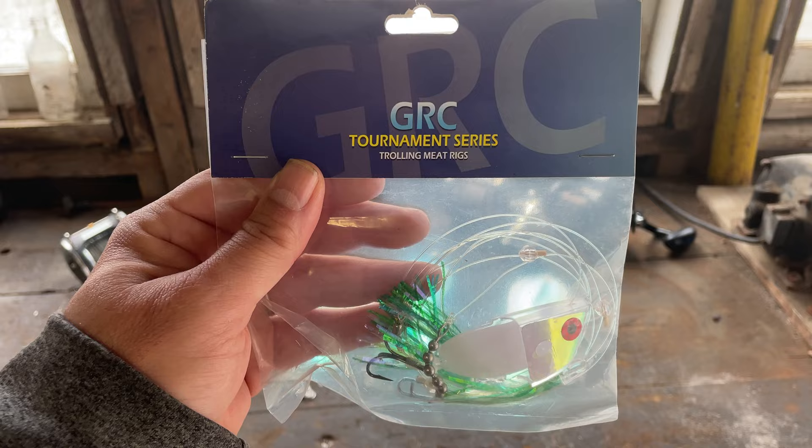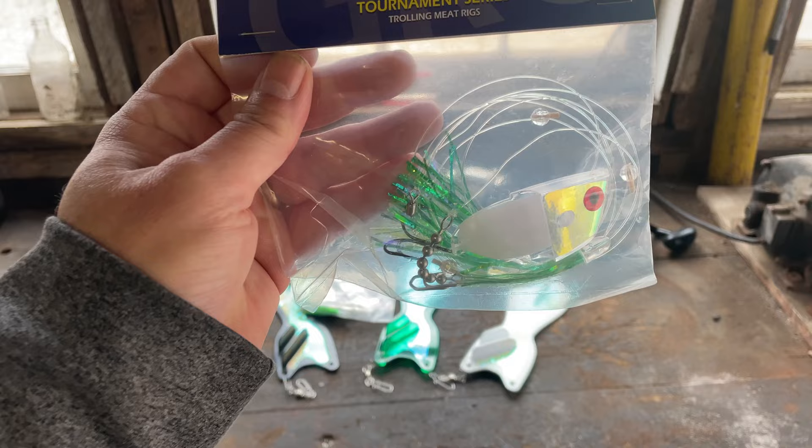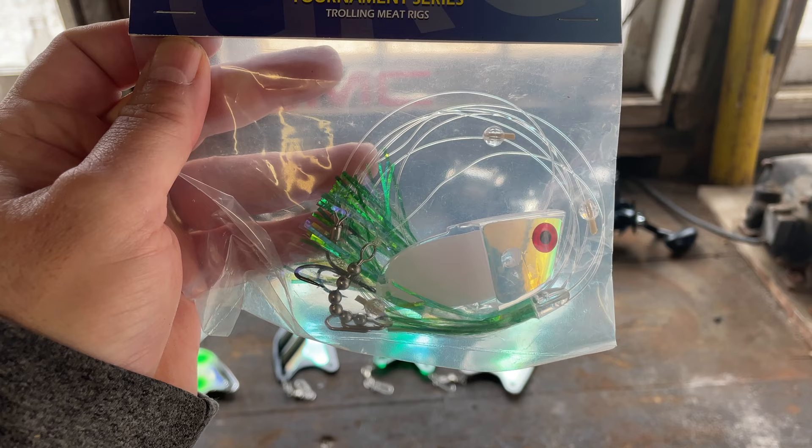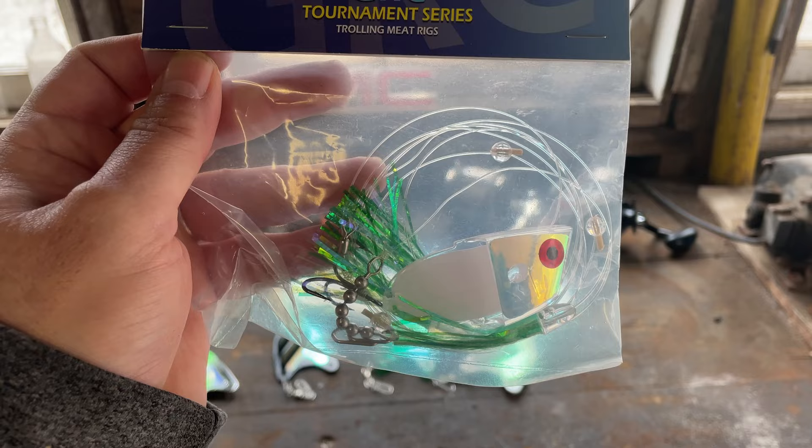The last meat rig I'm going to show you is made by GRC. GRC has really come on the market strong in the last few years and they make some outstanding products. This one is the SS RD Stud meat rig — a lot of flash, a lot of great color, and it will go with any of those rotators you see in front of you.